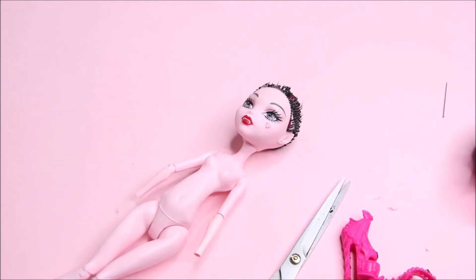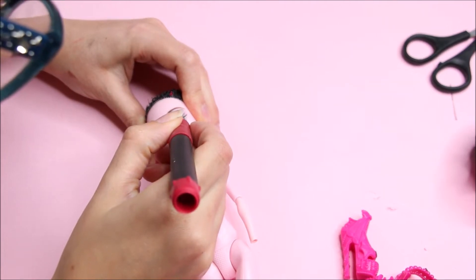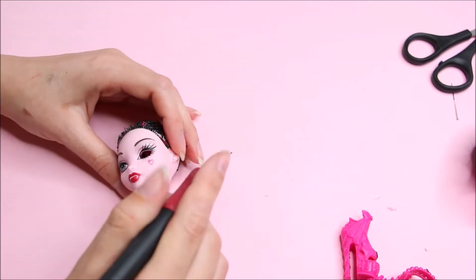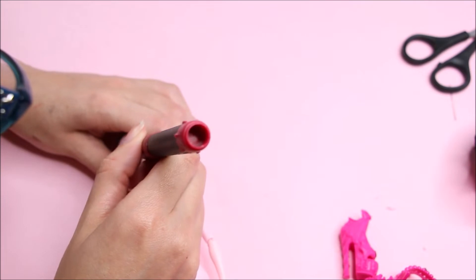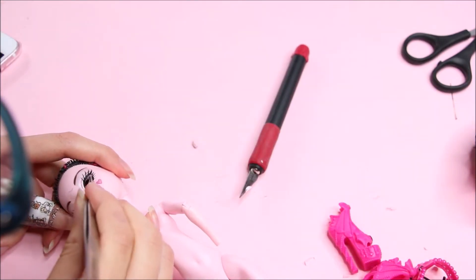As this doll is gonna have inset eyes, I'm gonna leave the factory paint on and start cutting them out, letting the eyes on as a guide. Then I'm gonna start thinning out from the inside of the vinyl to make little pockets — like eye sockets — so the eyes will sit perfectly.